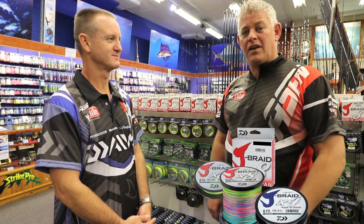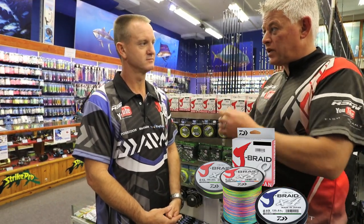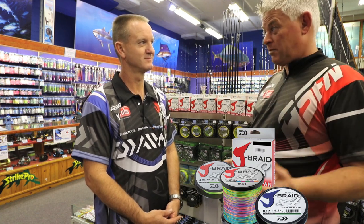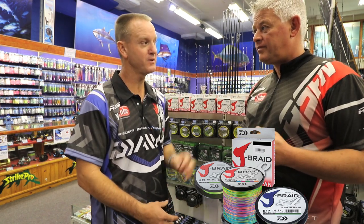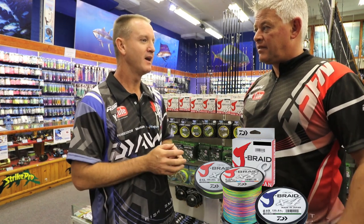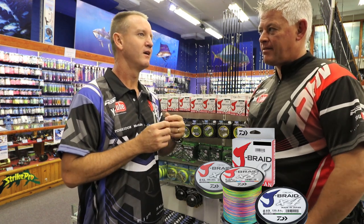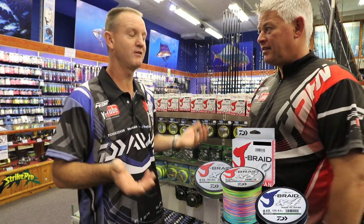I always tell everybody: buy the best product your money can afford, especially when it comes to lines, braid, hooks, swivels, and your reel. But with J-Braid you can expect to pay a lot less for a top quality braid. And with the 4-weave, people who have never fished with braid before — newbies, or a father with two kids — if he had to go buy top-of-the-range braid he's looking at three grand. With the 4-weave you can fill up all three reels for half the price.